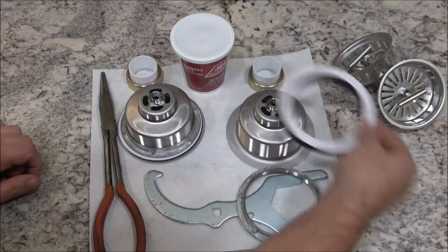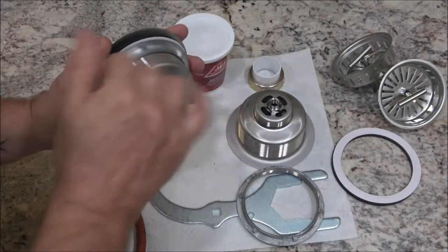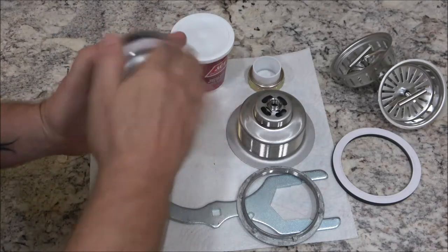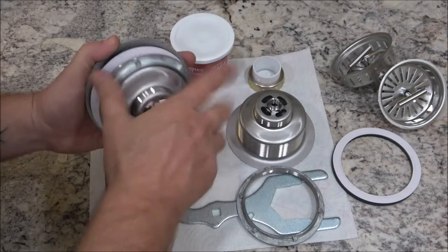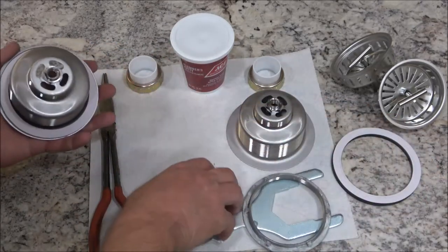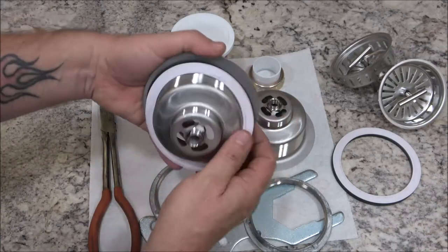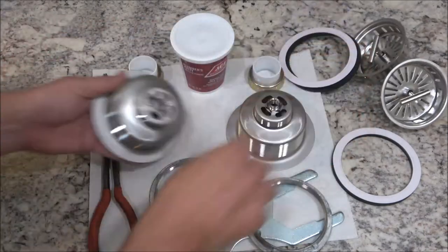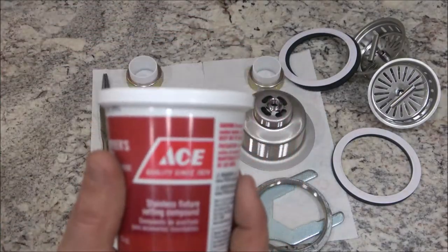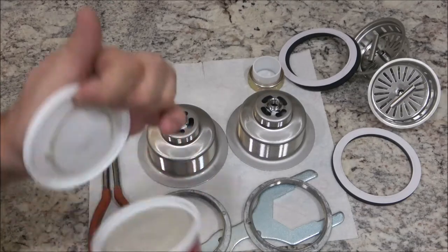I'm going to take these off and show you how to do one of them; I'll prep the other one off camera since it's the same process. Now we've got this plumber's putty — I got this at Ace for about $4. I usually like to use the stain-free version but it was a couple dollars more for less product.